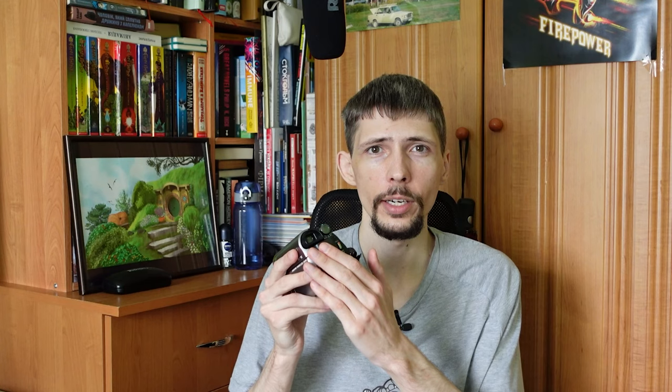The camcorder comes with an AC cable, which means you can plug it into your wall and run it forever — it doesn't overheat. It also has a remote which works really effectively and has a whole bunch of buttons to control whatever you want. Last but not least, the battery on the back of the camera is actually removable and upgradeable, which means you can get a bigger battery, put it in here, and your camera will record longer.